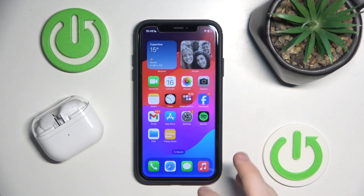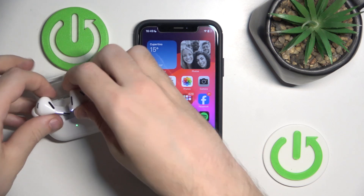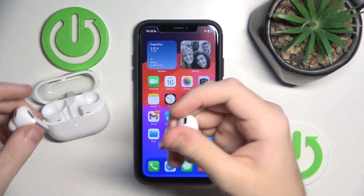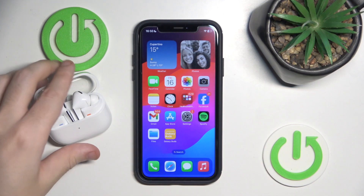You can also use gestures on your headphones by pressing on them, but you can't change them like you can on Android devices.